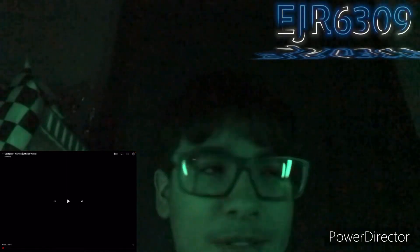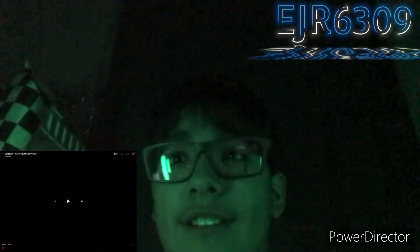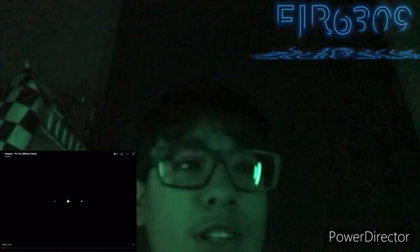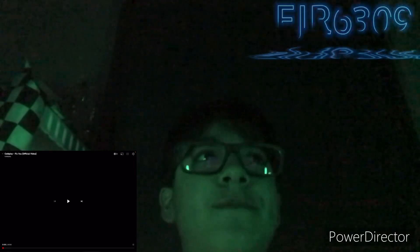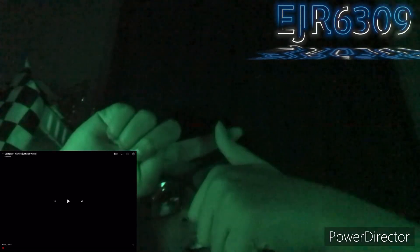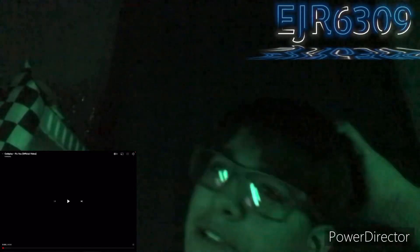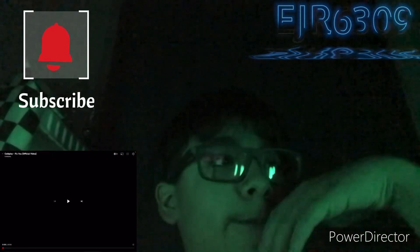Hey everyone, welcome back to another video. Today I'm going to be going over the song called Fix You by Coldplay. I haven't done a Coldplay video since 2023, so this is the first one of 2024. The way I do these reviews is I react to the song, give my thoughts on the music video, and give an overall rating at the end. I'm going to have to mute the audio because of copyright issues, so sorry about that — let's go.